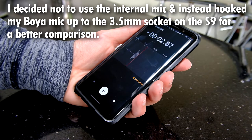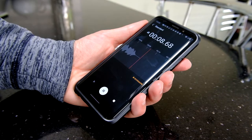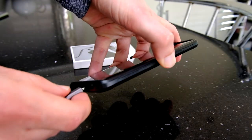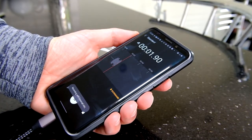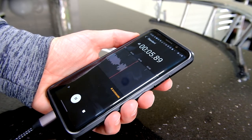This is a sound test on the Galaxy S9 using a lavalier mic connected to the standard 3.5mm headphone socket. Now let's go to the adapter — I'll plug that back in. Okay, this is a microphone test using the Stouchy adapter and the same lav mic as before.